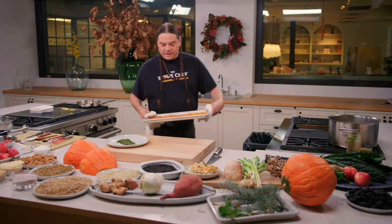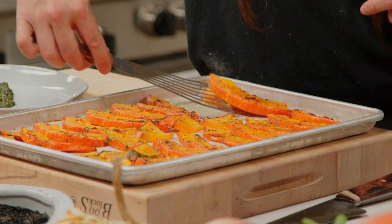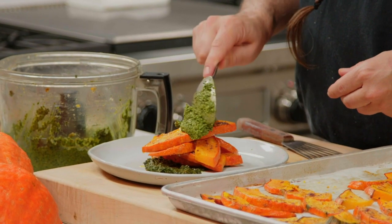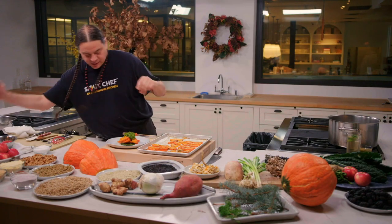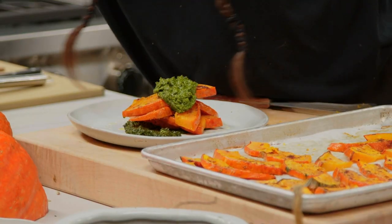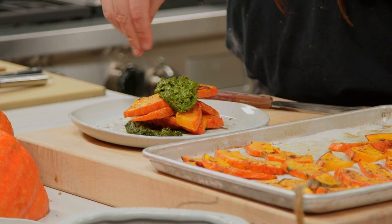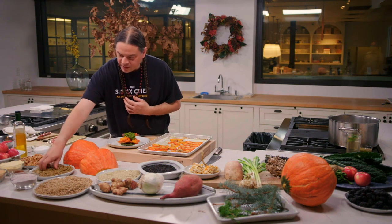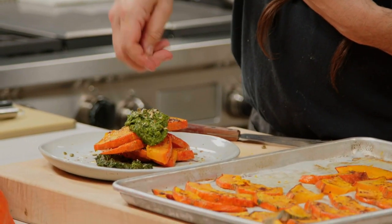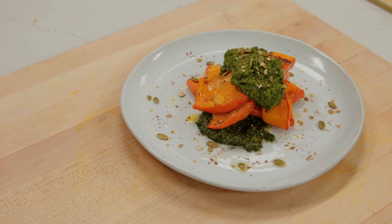The squash is nicely roasted and beautiful — yeah, this is perfect. Adding a little bit of pesto on top, garnishing with just a tiny bit of oil, a little bit of that sumac we used on the squash, and some pepitas that I'm just breaking in my hand to use as a garnish. Something so simple, so nutritious — it's really just all you need.